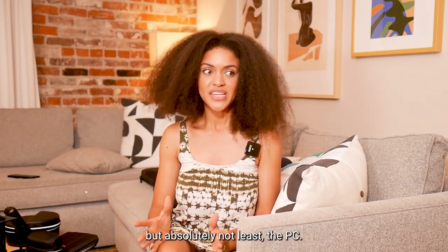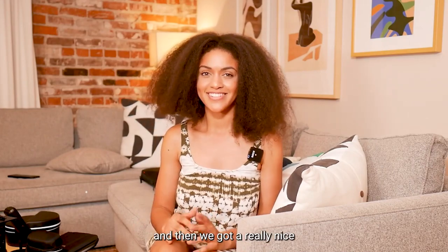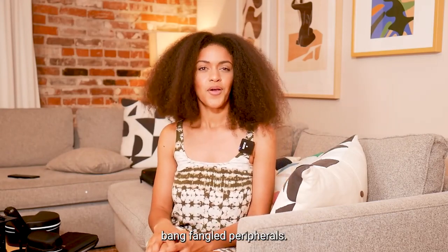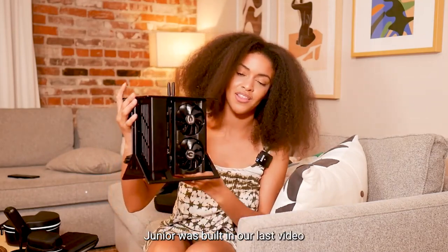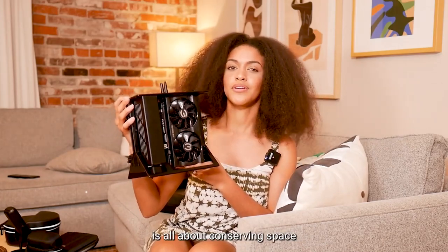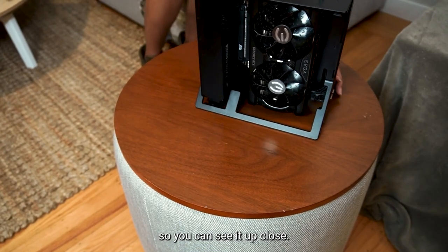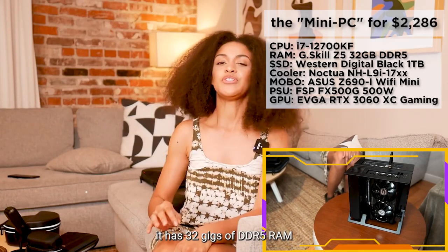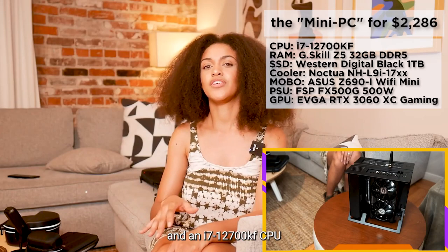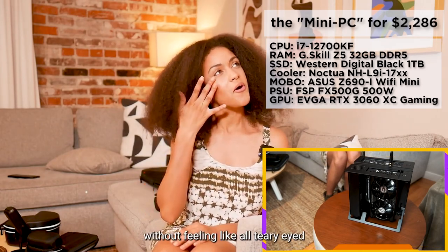Last but absolutely not least: the PC. How are you gonna run all this with 240Hz 17-inch monitors and all these cool peripherals? I'm so happy to present Bite Junior Junior. This build has an EVGA RTX 3060 GPU, 32 gigs of DDR5 RAM, and an i7-12700KF CPU.